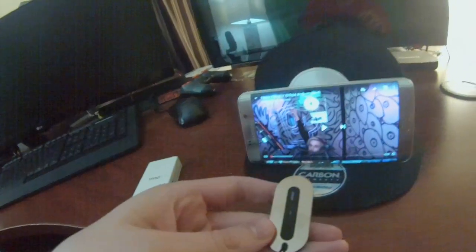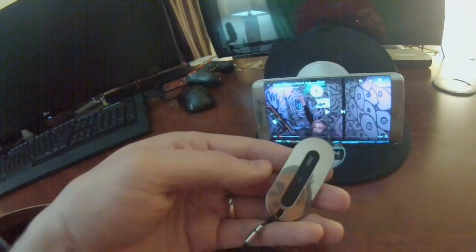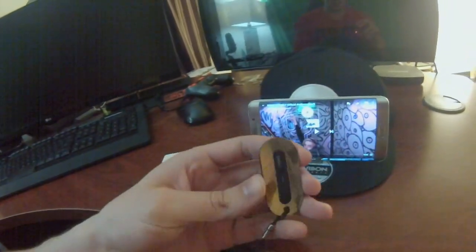Another thing is you can sync it with Bluetooth to do various things with apps. For instance, you can use this to take pictures from your phone and do various things in other apps.